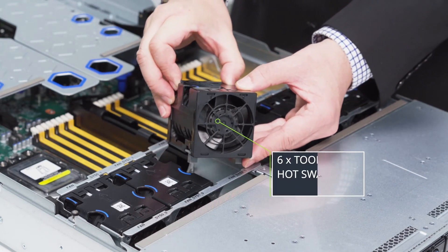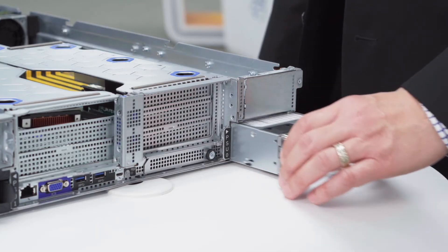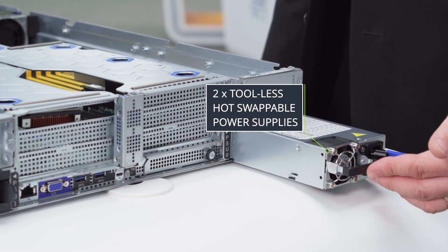Here we have the tool-less hot-swappable fan module, and in back we have the tool-less hot-swappable power supply unit.